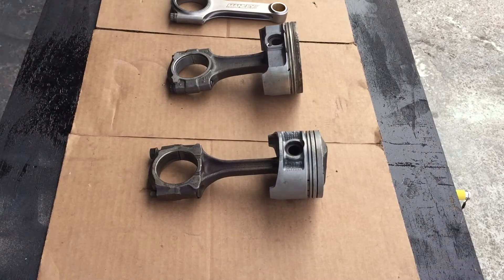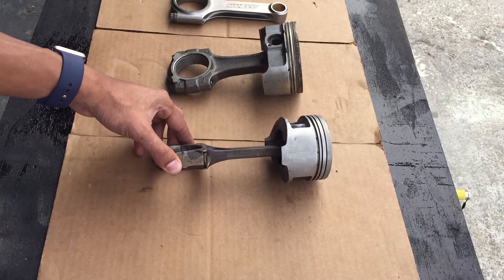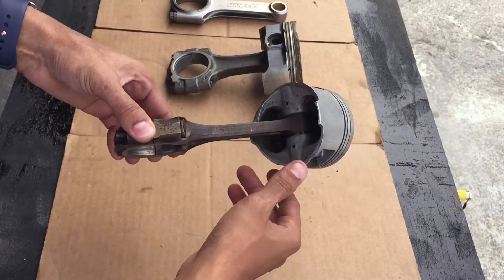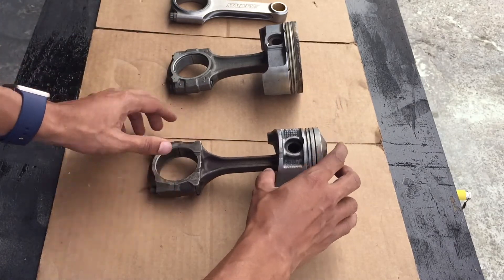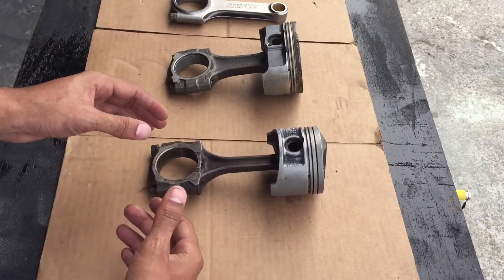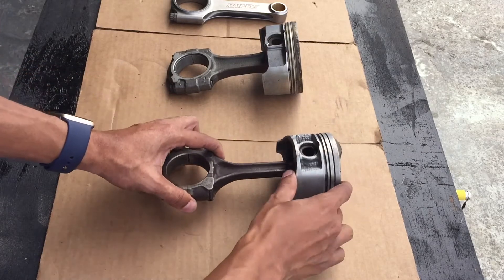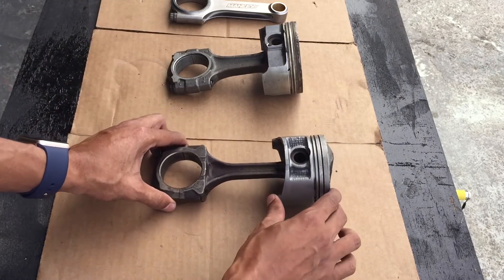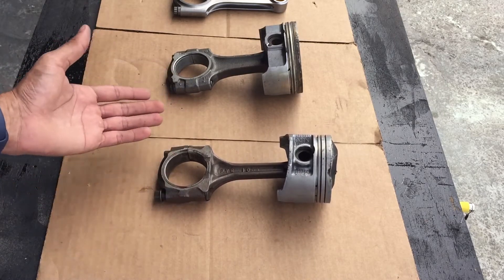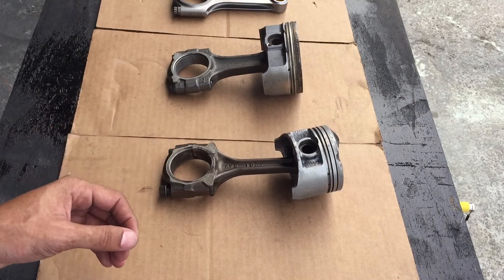Moving on to the connecting rods. One of the easiest ways to identify whether you have a forged rod would be the wide parting line — you can observe here this is a forged rod. You also have aftermarket options like billet, where they're making the rod from one chunk of billet aluminum or billet steel, as opposed to a forging or casting method. You would imagine it would be a lot stronger than a forged rod. The forged rods get their name from the process of how they're made — unlike casting, these units are forged using a very high pressure forging die.